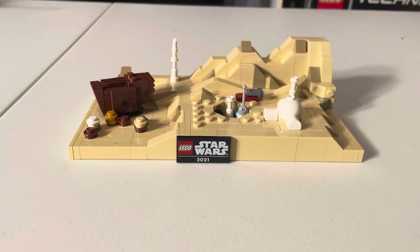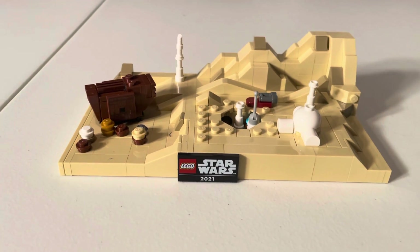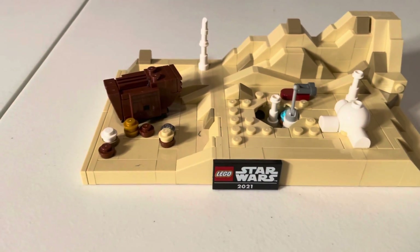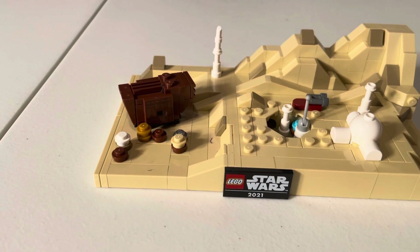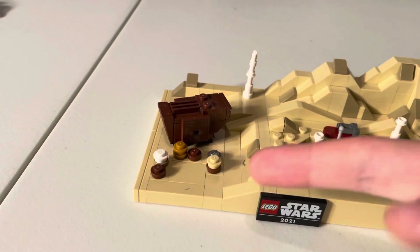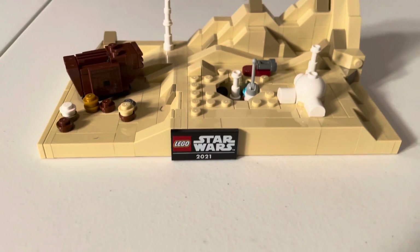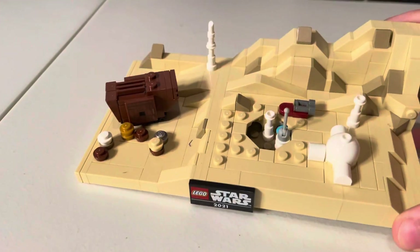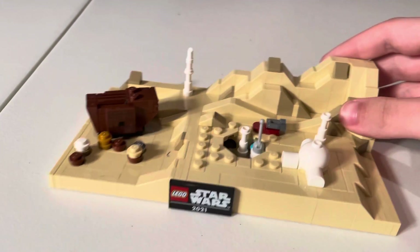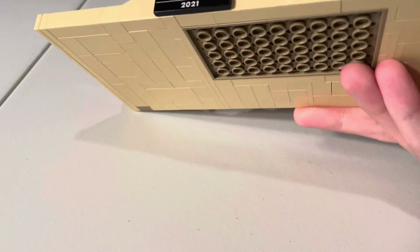It's my opinion of course, you can disagree, but anyways, this is probably the best promo out of all these builds that we've gotten. This is definitely the best — you've got Luke's Homestead, his Speeder, the Jawa Walker — I forgot the name of it, tell me in the comments below. But then you can also see the minifigures here, C-3PO and all of them hanging out. And you've got the LEGO Star Wars 2021 logo down there. And this is the studs on top kind of technique they used.